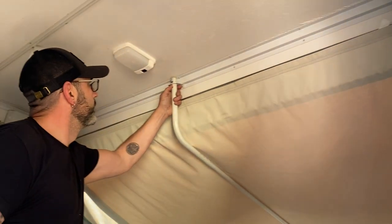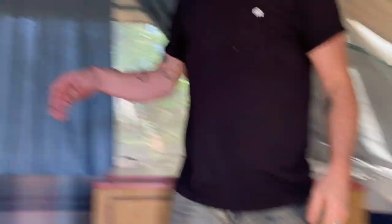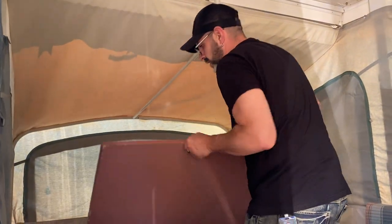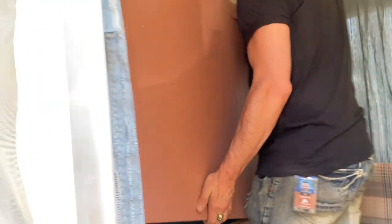These guys just push this little button here and I just leave it flat. This part you'll want to fold up for when it's traveling.